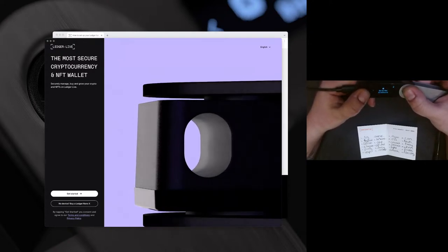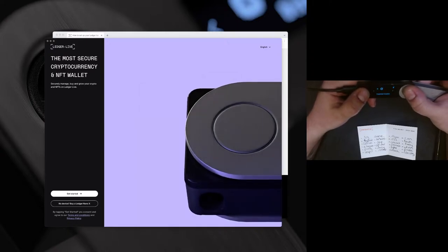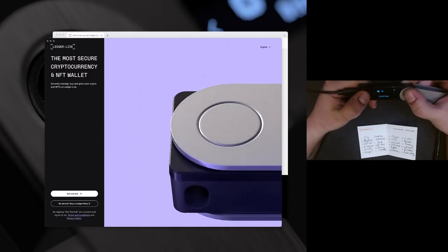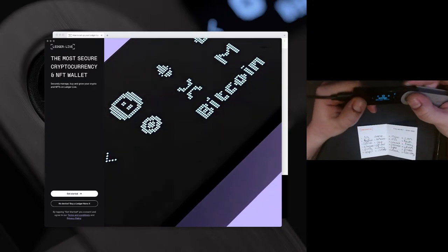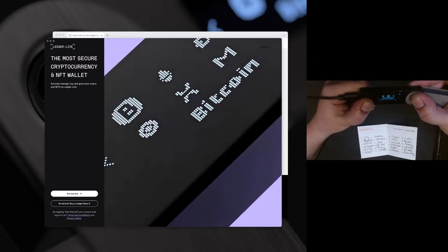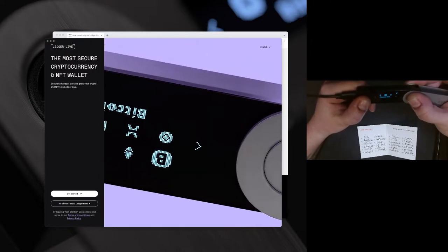Devices all set up, we can go to the dashboard. Now we can see we have options to install an app or go to settings. You can check the clock device, battery, iPhone, Bluetooth, and power off.